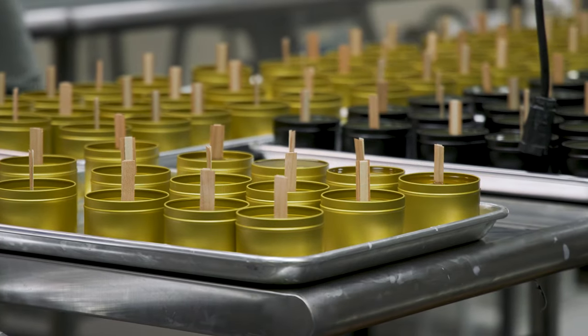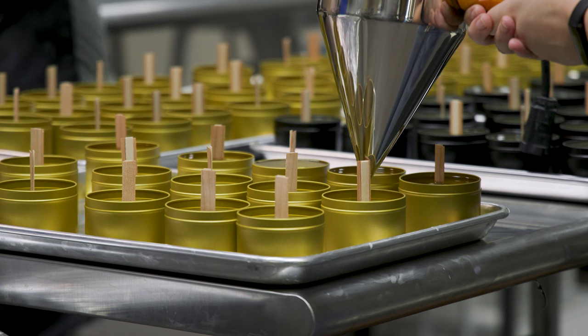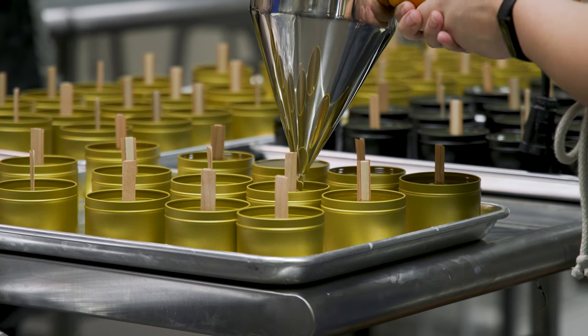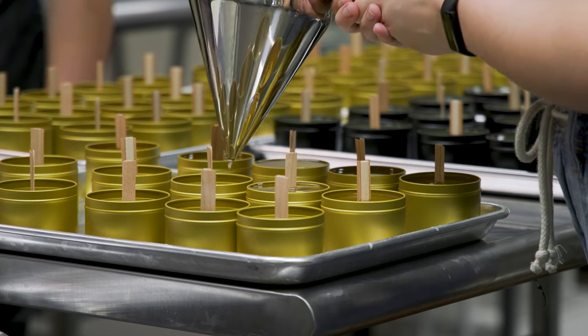One of the big things with candles, regardless of the type, is that first burn. You want to make sure that the wax pool reaches all the way to the edge, otherwise your candle actually has a memory and subsequent burns will just continue to burn the melt pool established from the first burn. For our big 14-ounce tins, that'll be three to four hours. So we always caution you — if you're going to burn your candle, don't just burn it for 15 minutes and blow it out. Wait until you have an extended period of time where you can sit and enjoy it and it can burn all the way to the edge.